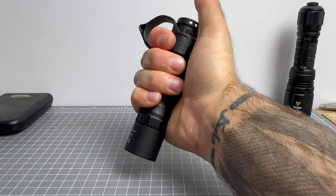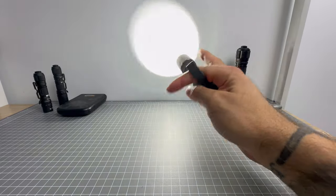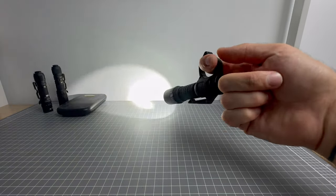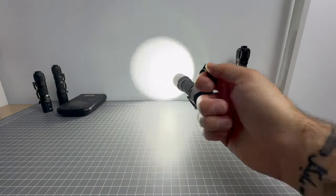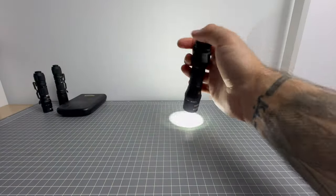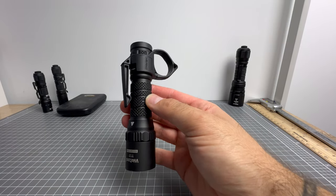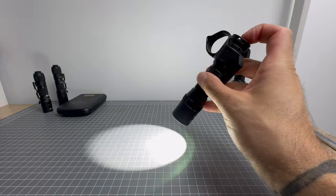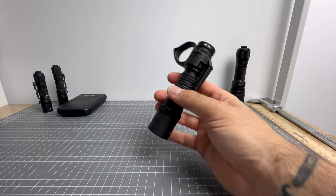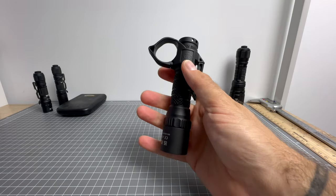It's very tough and comfortable — especially with the Thyrm SwitchBack, it's just super comfy to hold. The interface is dead simple: one click on gets you 600 lumens, click again turns it off. Four clicks from off gets you low mode. That is it — no other options. So if you're a simple-minded individual who just wants a very simple yet rugged, tough-as-nails light, the T17 would be your best bet.